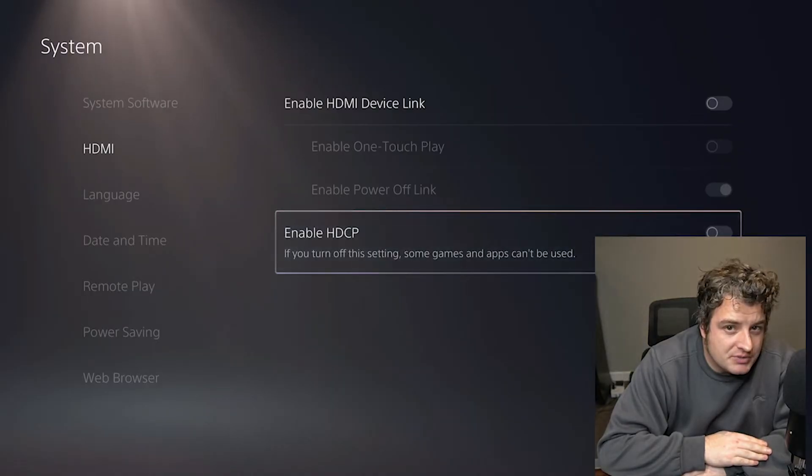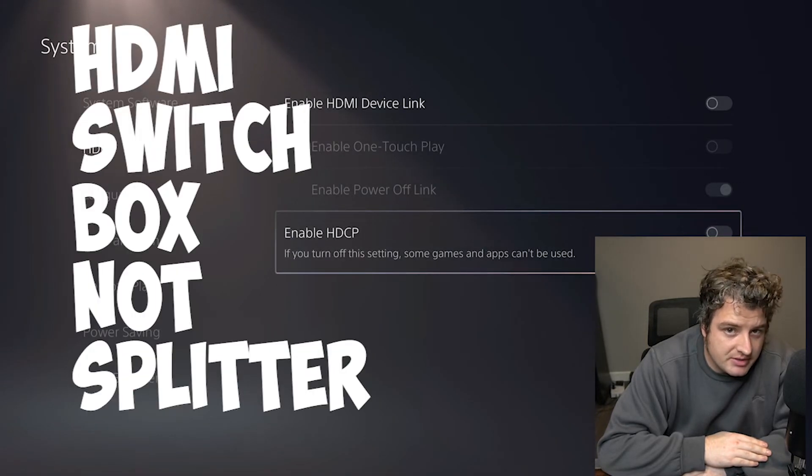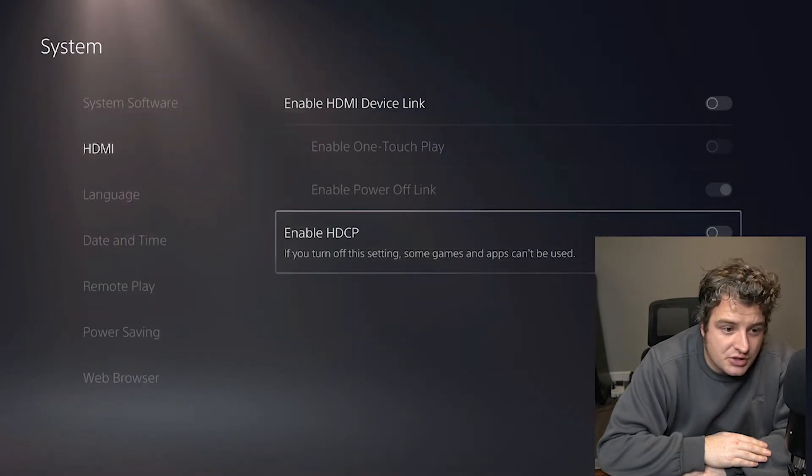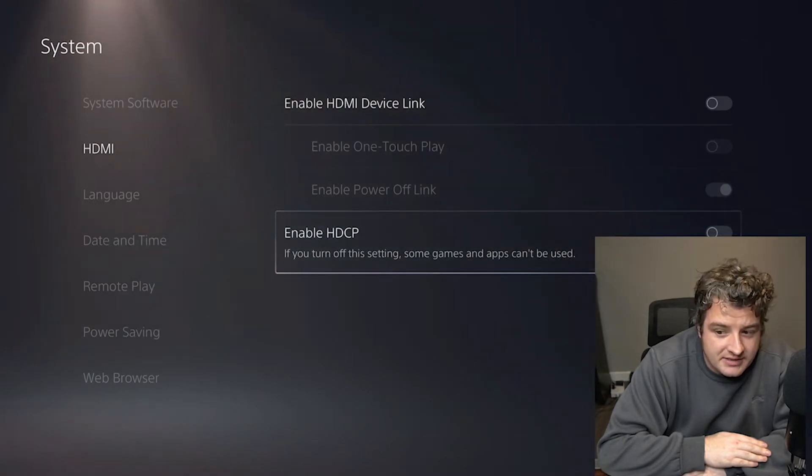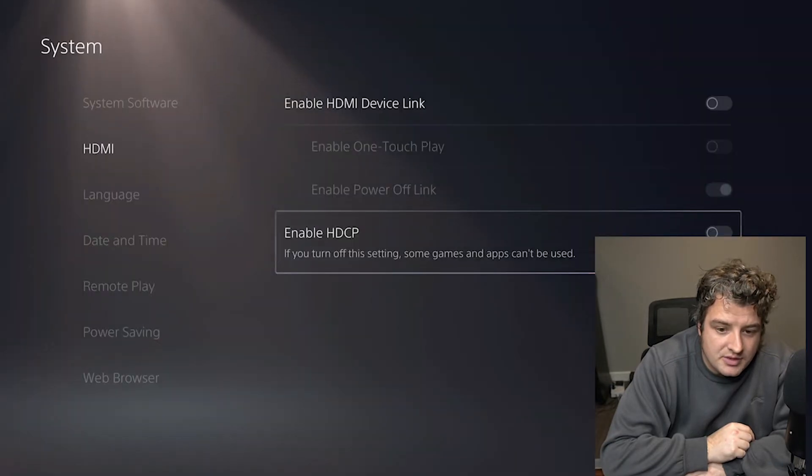There is one step I forgot to mention, but this is only to do with the capture card. You have to set it up once before using the splitter, otherwise it won't work because you won't be able to get a connection. Go into your PlayStation settings, go into your HDMI settings, and enable HDCP. If I switch this off, you'll notice the whole screen goes blank — it will flare up once. Then all I have to do is re-enable it — there we go, it works fine. So just make sure that's up and running, otherwise it won't work. I made this mistake the first time around.